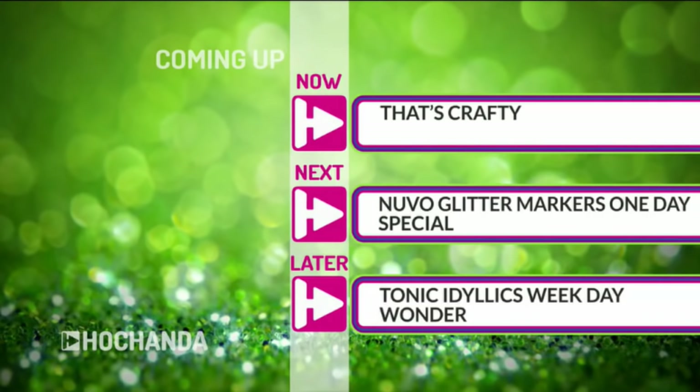We'll be back live at seven o'clock tomorrow morning, so do tune in. However, we've got repeats now throughout the night, so there's always something crafty and hobby-like to watch.